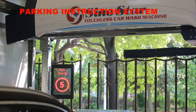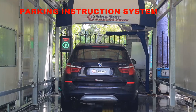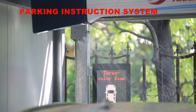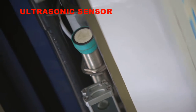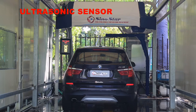Sinostar S9 has updated the voice prompt system. The new system will indicate whether the customer vehicle has been parked in the correct car wash position by means of an ultrasonic sensor, and prompts before each of the car wash steps. Sinostar S9 is equipped with 6 more accurate ultrasonic sensors.